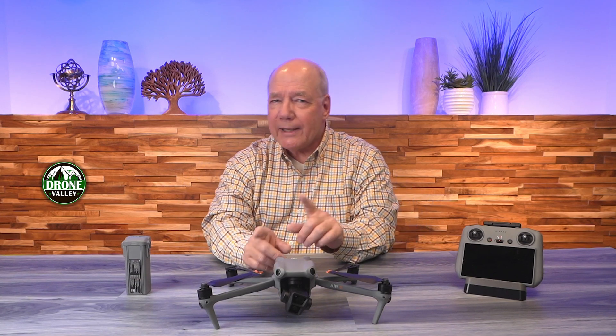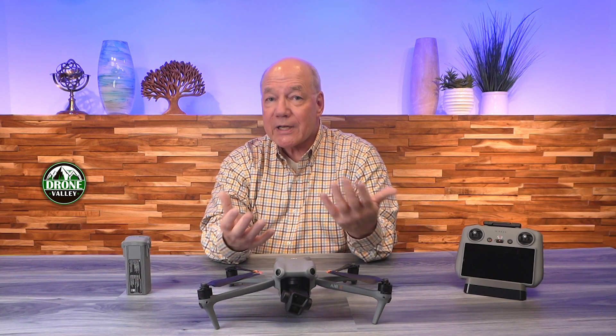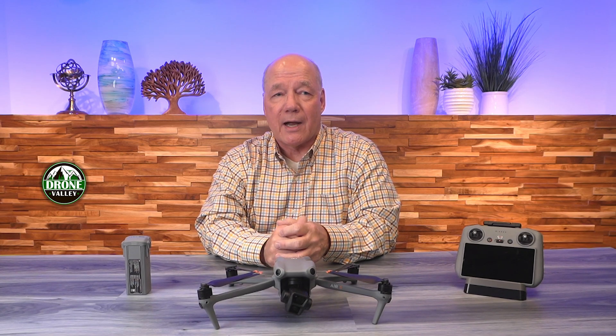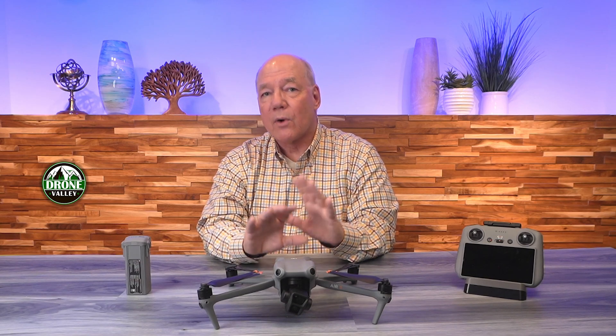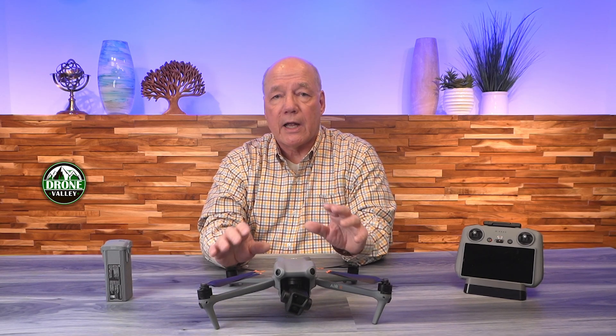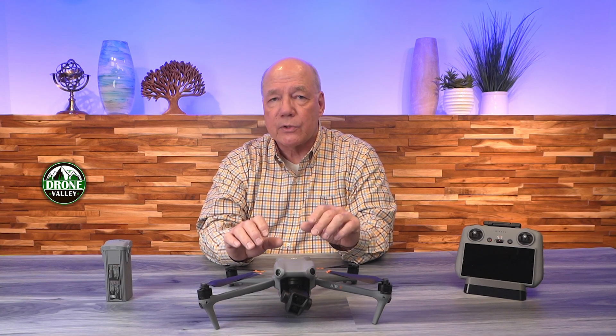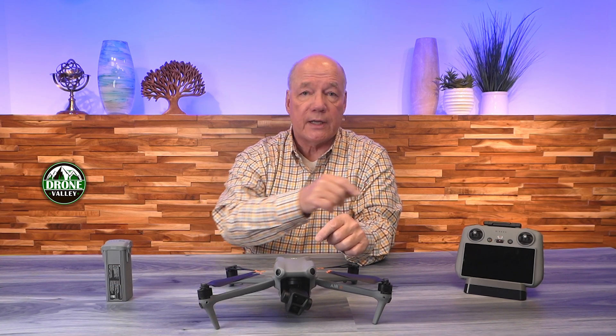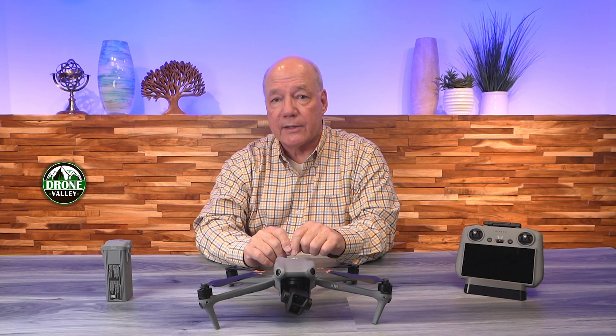So you've got two lenses on the front, which every photographer is going to appreciate — you're really flying two cameras at the same time. Another difference this drone provides over others is the safety features. There's a built-in return to home functionality where if the drone senses any issues — compass off, GPS off, whatever it happens to be — the drone takes control, elevates to a height you've set in the application, flies back to where you took off, and just lands.